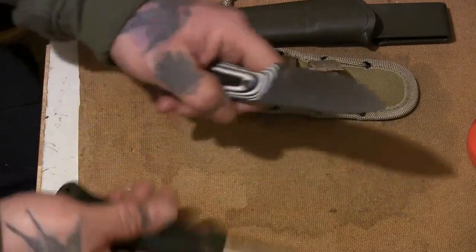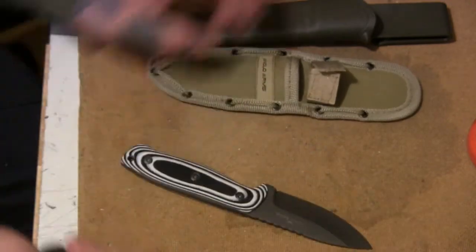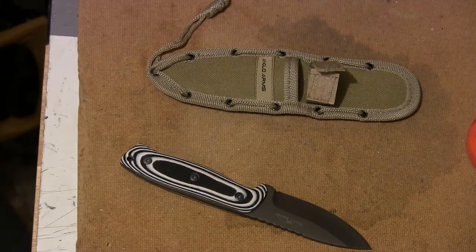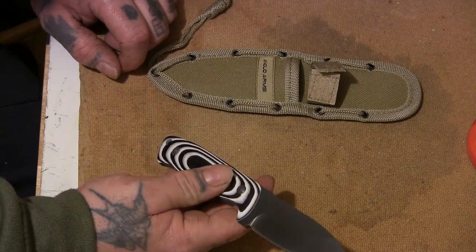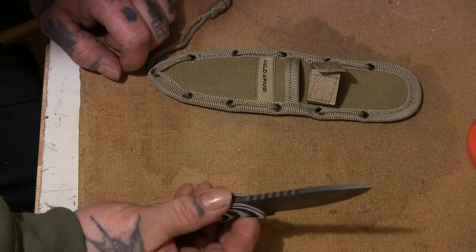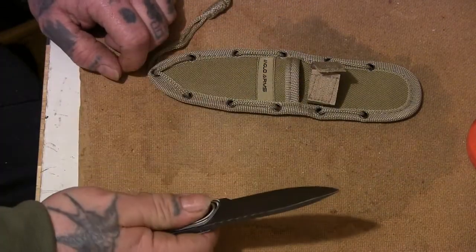The weight feels so much different to a Mora. Nothing wrong with Moras — I'm not saying they're not proper knives — it's just a different feel. So far I've only had it for the day and I quite like it. I haven't really done much with it other than hold it and see how it feels.